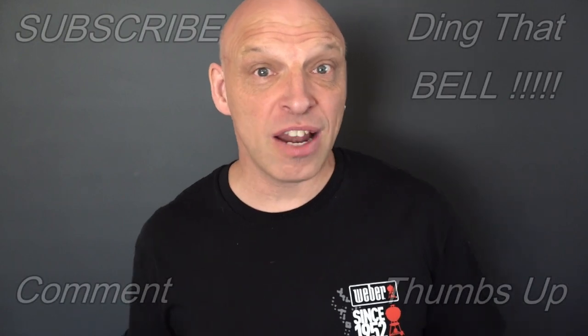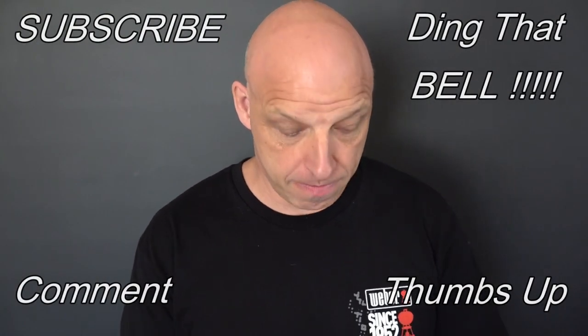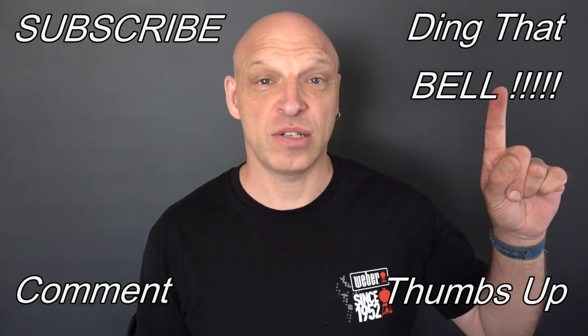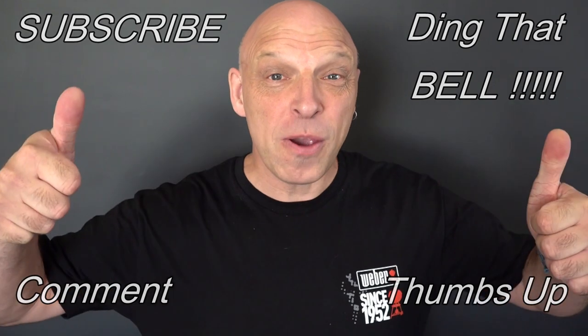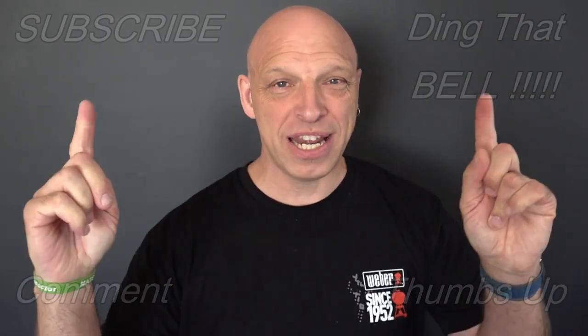Welcome back to the channel. For those who are new, if you're getting value out of this content then consider slapping that subscribe button — it's absolutely free. Ding that bell for notifications so you don't miss episodes. Give us a big thumbs up and comment down below. I will reply, and if I like your comment I'll pin it to the video. Everything used in my videos has links in the description below for the best place to get your Weber products, so make sure you check those out.